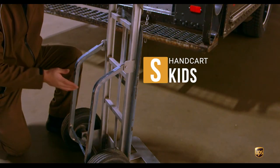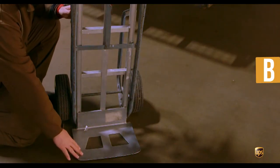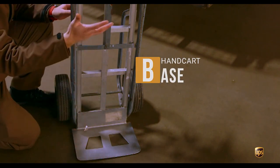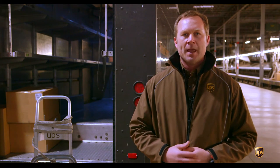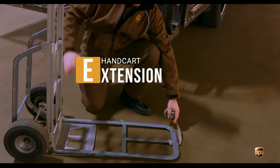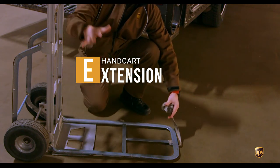The skids are going to help you go up and down stairs, steps, inclines, and declines. You also have the base, which is the lower part of the handcart where you're going to set those packages down onto. And then you also have the extension, which extends the capability of placing packages on there to have a more secure foundation for those packages.